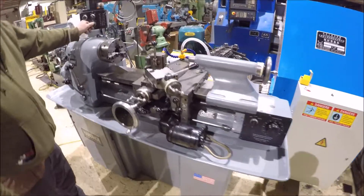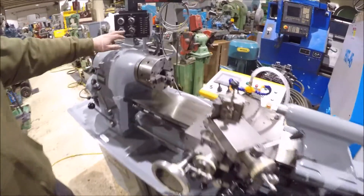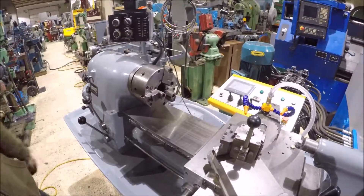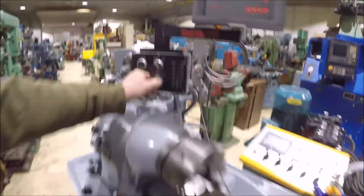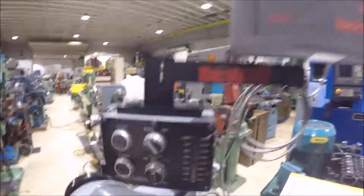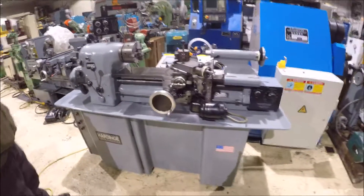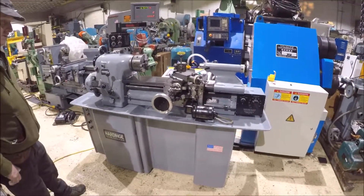This is a cooling pump. It's a good running machine — it's wired 220, 3-phase. If you have any questions, give us a call.